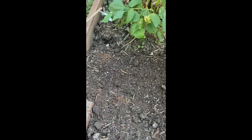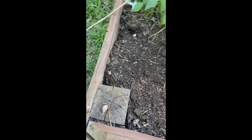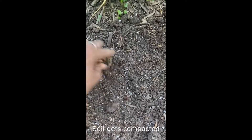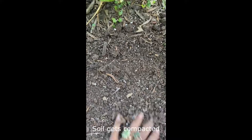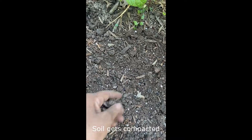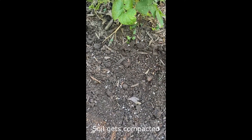We went ahead and picked up all that garlic — had a couple more that we found. So what we did was we made sure that we prepped this soil; we're going to grow something else here now.